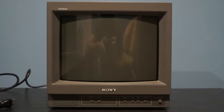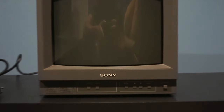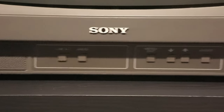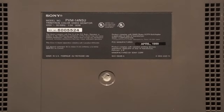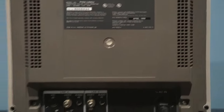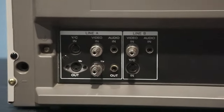This is the PVM 14N5U. It has a 14-inch screen and it weighs 34 pounds. It uses BNC connectors and has two inputs. Its audio is only mono though, but it has a nice display.